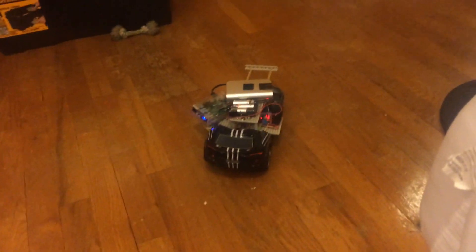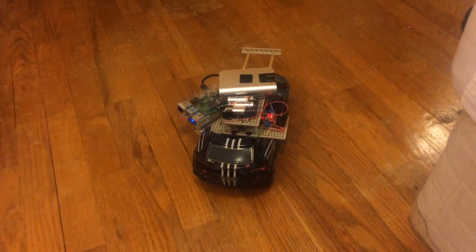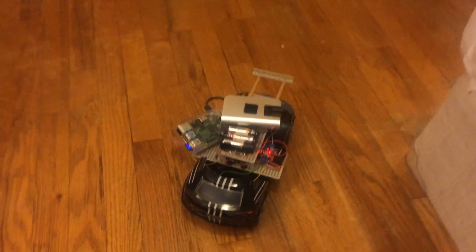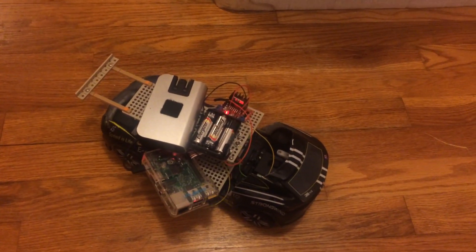There we go. You can see I've now hotwired this car, gutted the microcontroller, and can now control it myself.